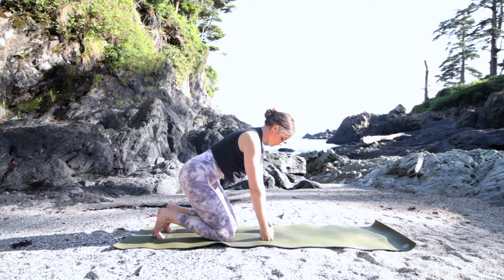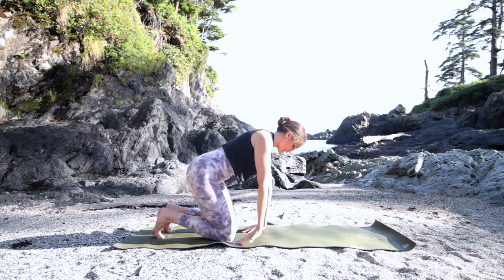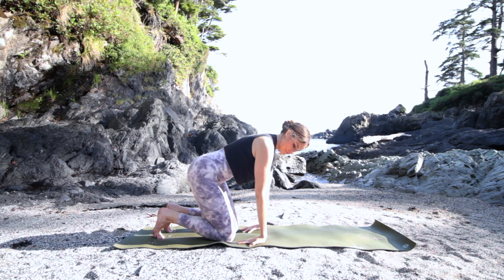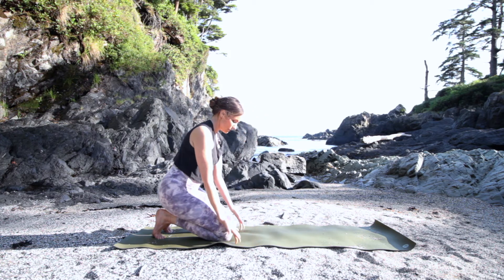Start working your core here — lift your belly button towards your lower back and up underneath your rib cage. Now flip the fingers back and work your wrist flexibility this way. Be mindful of hypermobile elbows, keep a micro bend, and press into all 10 fingertips. Get used to finding strength in the hands and fingers — that's what takes pressure off the wrists. Then keep the base of your fingers down and peel the palms and fingers away.